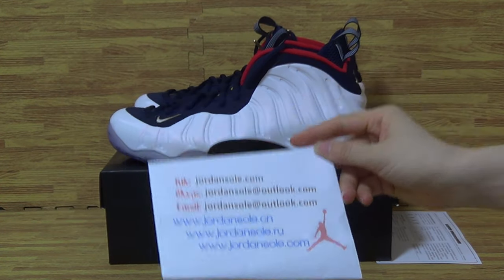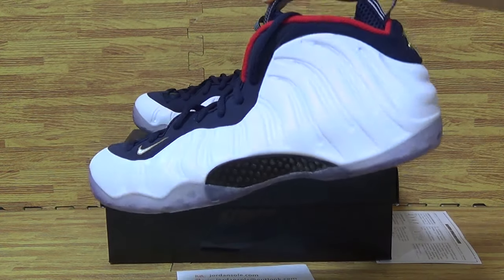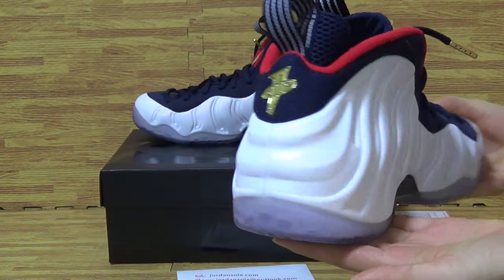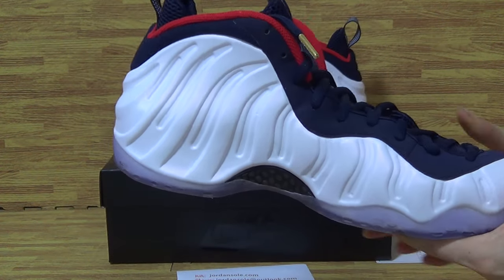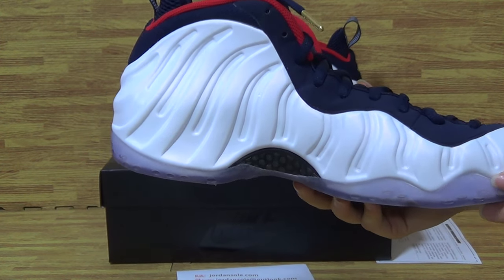Today I will show you guys another new sneakers about Sanzika Nike F1 Plus. This pair of shoes is in very good quality. As you can see, let's check out the shoes details.